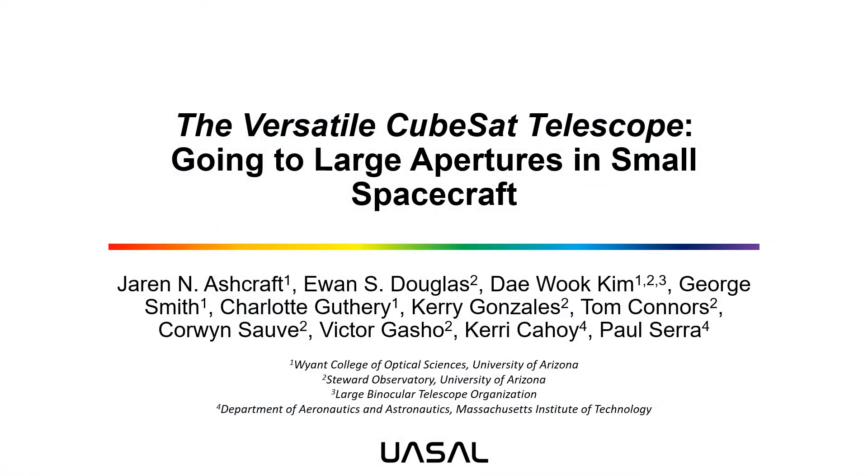Greetings, CubeSat Developers Workshop! My name is Jaron Ashcraft. I'm a second-year PhD student at the Wyant College of Optical Sciences, and I'm here today to present our project, the Versatile CubeSat Telescope: going to large apertures and small spacecraft.